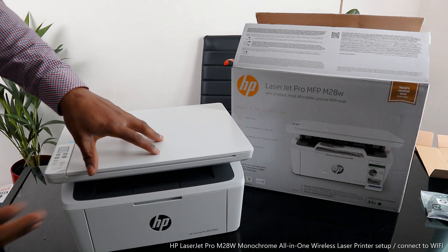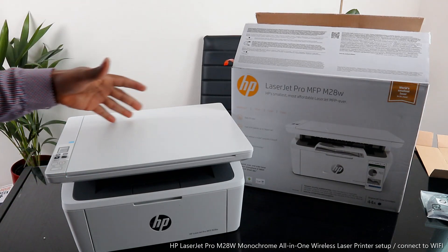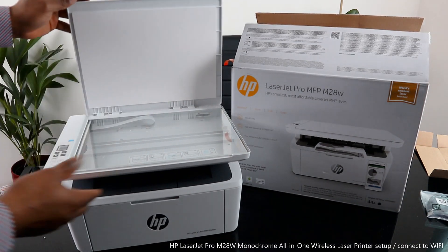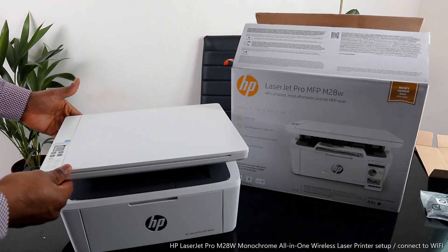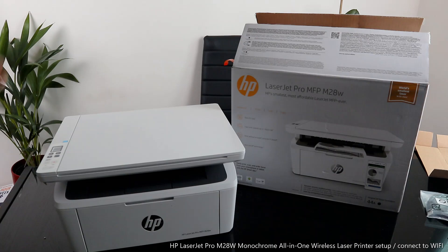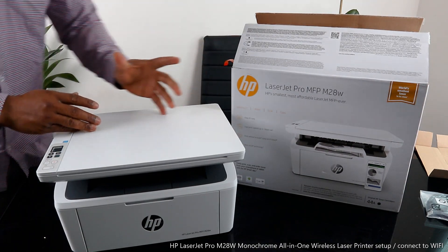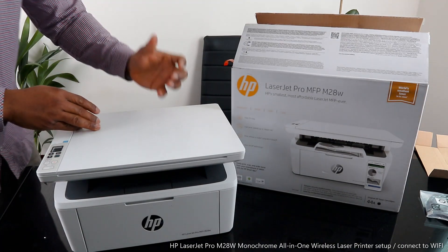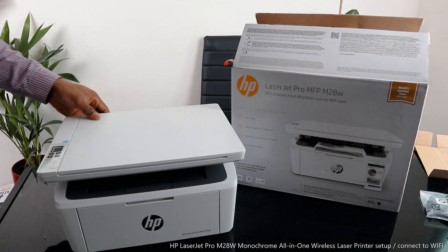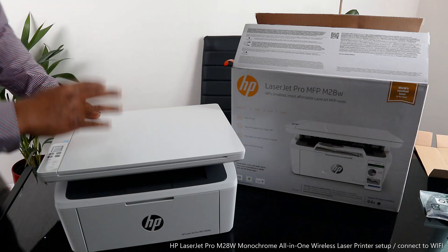This is the M28w. This printer is one of HP's smallest and most affordable LaserJet printers ever. It is a multifunctional printer — you can copy, scan, and print from this printer. It comes with an original 44A HP toner, and it is wireless and also has USB connectivity.